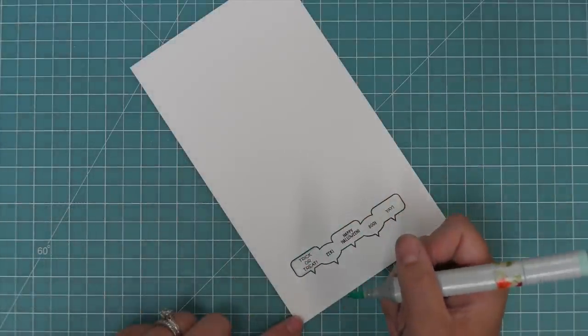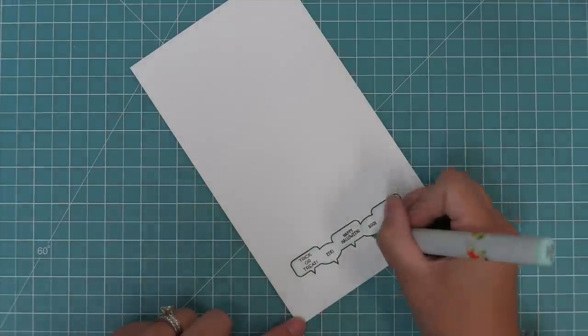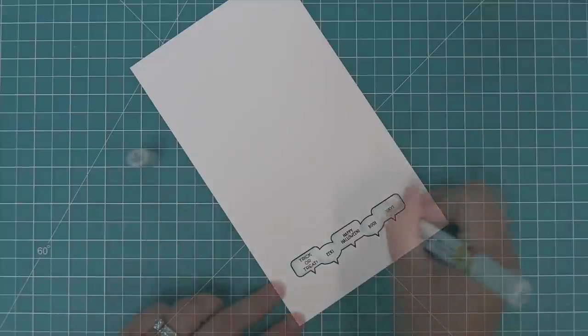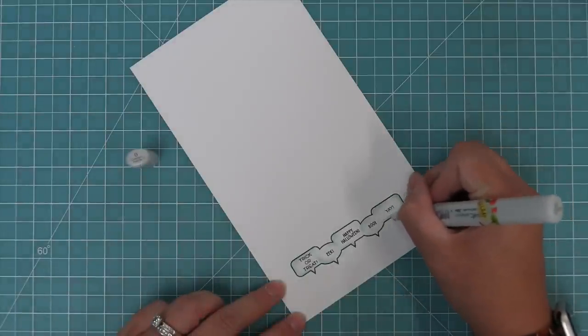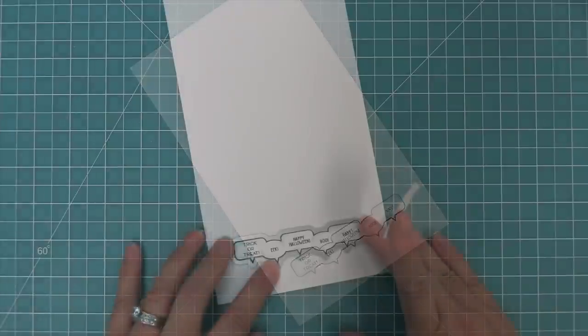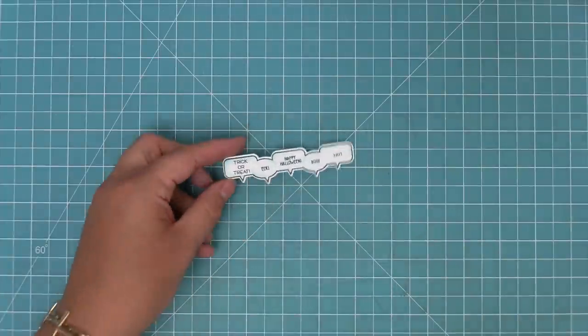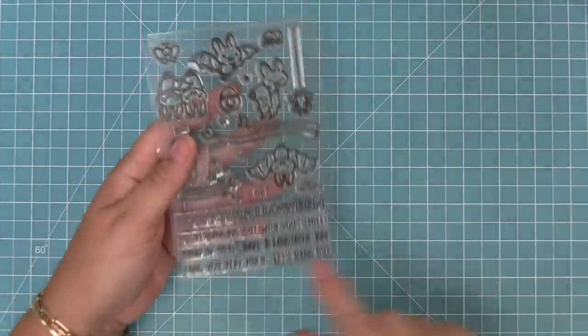Here we're going to take a light blue marker and add a little bit of shading and shadow to these speech bubbles, which really helps bring them to life. Then we'll take the coordinating die from the Simply Celebrate Critters set, hold that in place with some low tack tape, and run it through the die cut machine for that perfectly die cut image to add into this Halloween card.